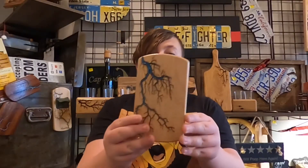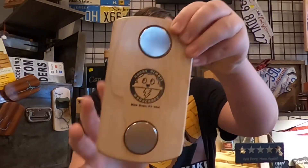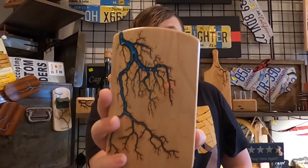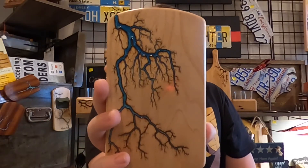This is a fridge menu holder, and it has magnets on the back, and it is made with 10,000 volts of electricity. You can see them actually make them on Angry Nimbus Woodcraft on YouTube.